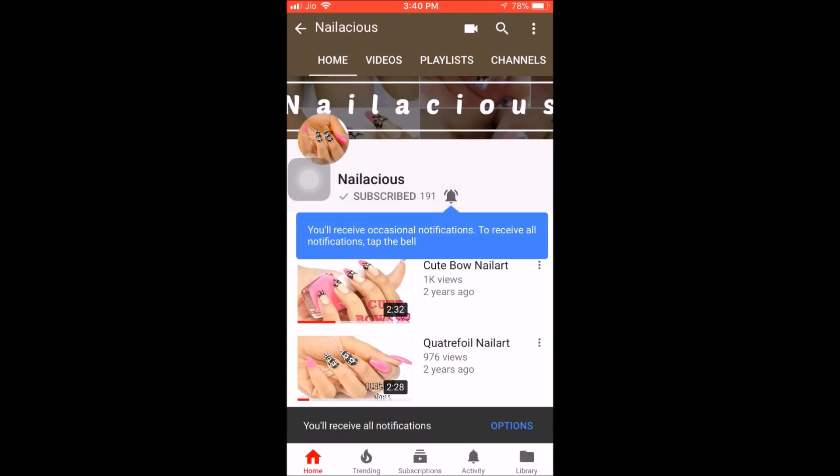Hit the subscribe button and bell icon to never miss another update from Nileshious. Hi guys, welcome back to my channel. This is Akshita from Nileshious.